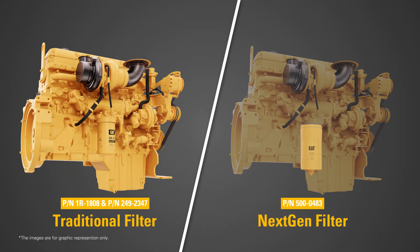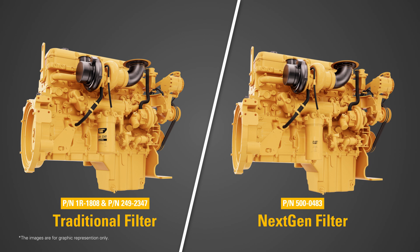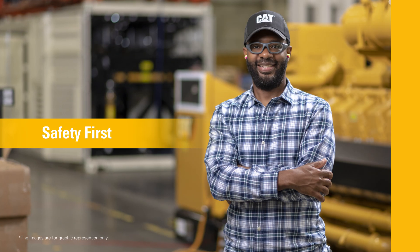The filter fits inside the filter housing on the engine, eliminating the need for traditional spin-on metal canisters, and significantly reduces waste with a unique design that enables retaining the outer housing.